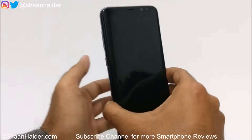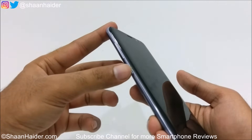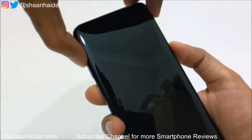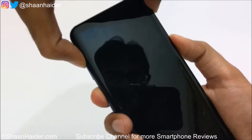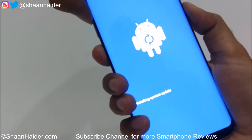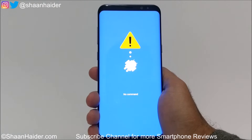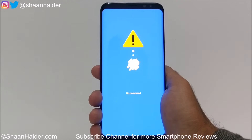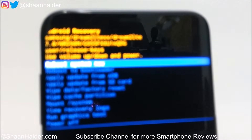Once the device is turned off, you need to press the Power key, Volume Up key, and the Bixby button together at the very same time. Hold these three keys together — Power key, Bixby key, and Volume Up. The device will boot up; keep pressing and do not remove your fingers from the keys. This recovery menu will come up. It will show 'installing system update' — now you can remove your fingers and just wait a bit. Then this screen will come by itself.